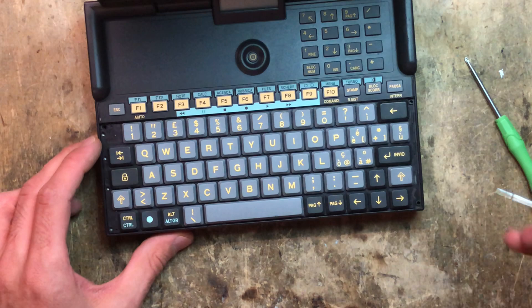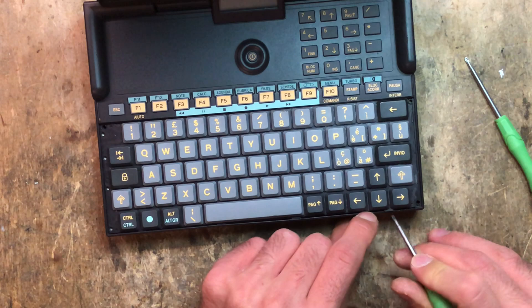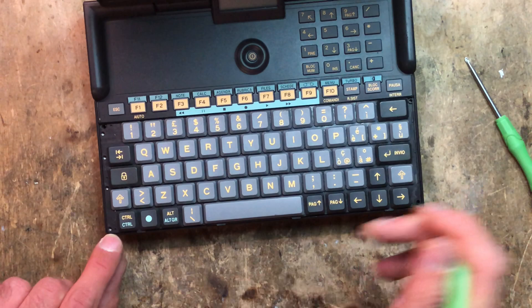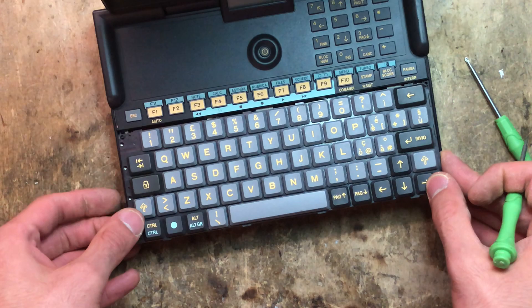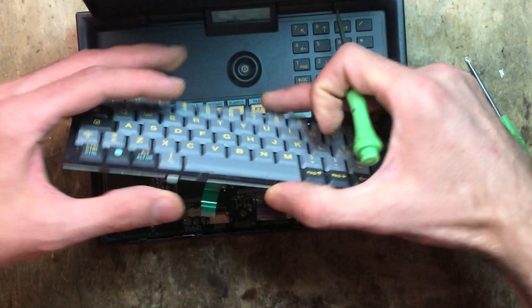To get the keyboard off, I get a flat blade and just pry it in the corner. There are four tabs. Usually I just get one off at a time — second, third, and the fourth one. I just lift it up slightly, remove the tabs on the front, on the top, slide it forward, and then we can remove the two connectors. Keyboard's off.